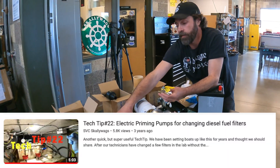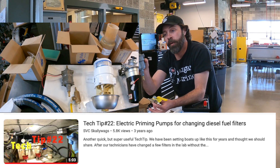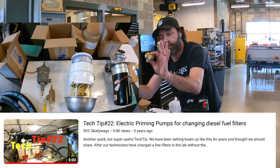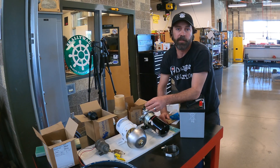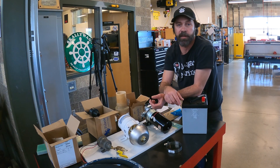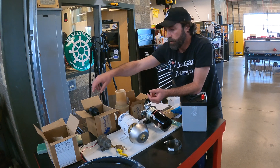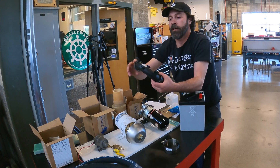I found these hanging around — a little Walbro pump. This will be our fuel priming pump with a small valve plumbed in, so when you're doing fuel filter changes you can install the filters dry, flip a momentary switch, purge all the air out, and you're done. This is going to be the best Ranger Tug on the West Coast.